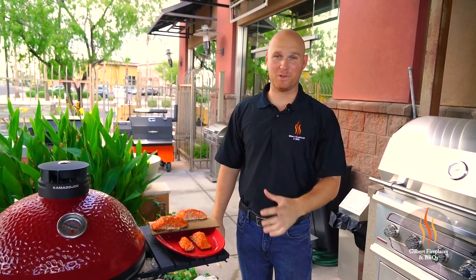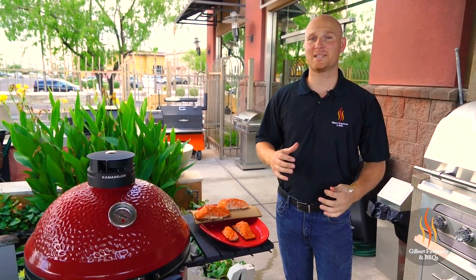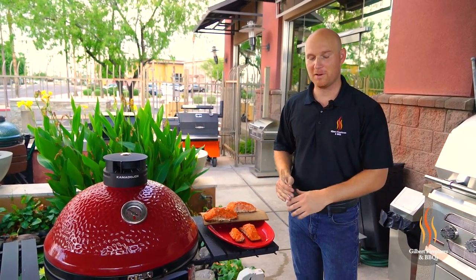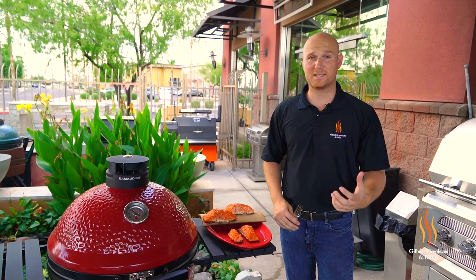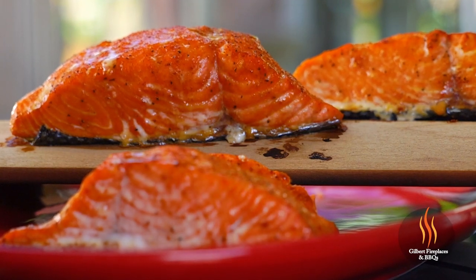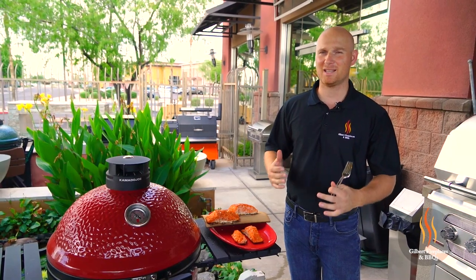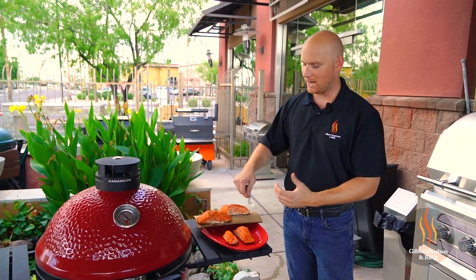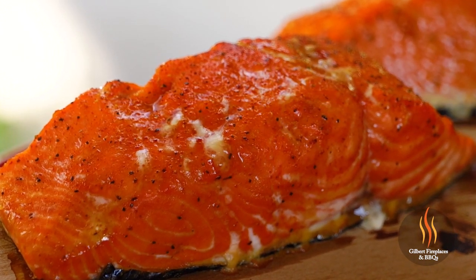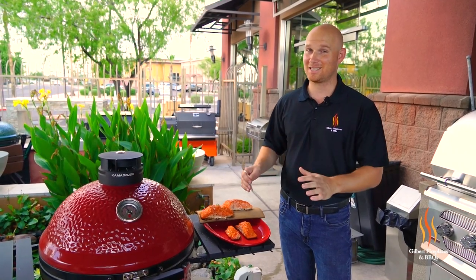So obviously what we did today was two different cooking styles with this salmon, and I wanted to show you that you can cook salmon a couple of different ways — even at the same time on the Kamado Joe Classic, which is pretty incredible. If you like salmon with the skin on and some crispy skin, then grilling it on a soapstone or griddle is a great way to prepare it. If you prefer a smokier salmon and want it to just peel off the skin, then doing it on an alder or cedar plank indirectly is a great way to go. Now it's time to eat — I've been smelling this. Let's see how they taste.